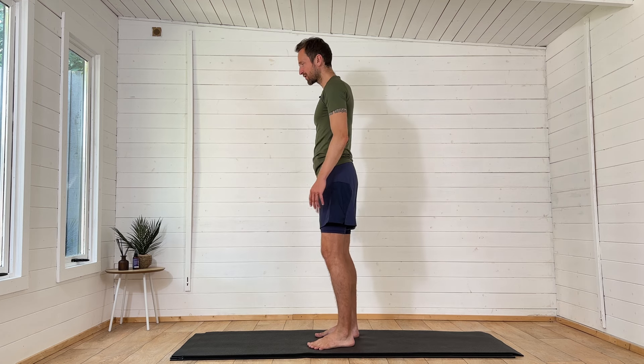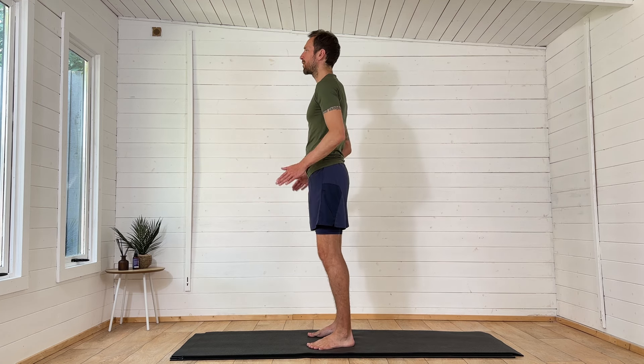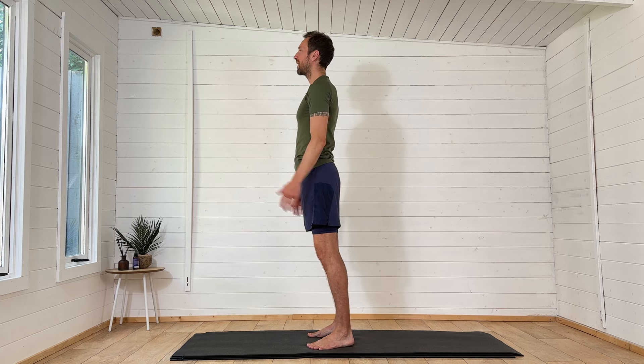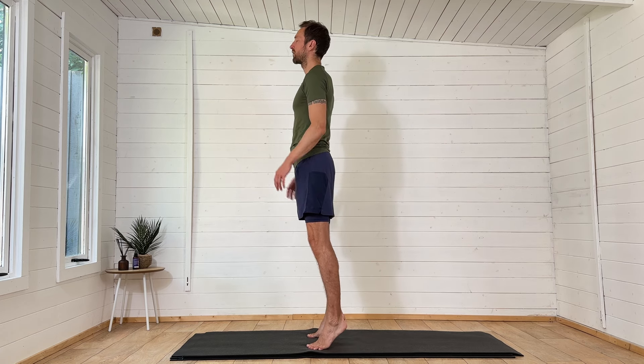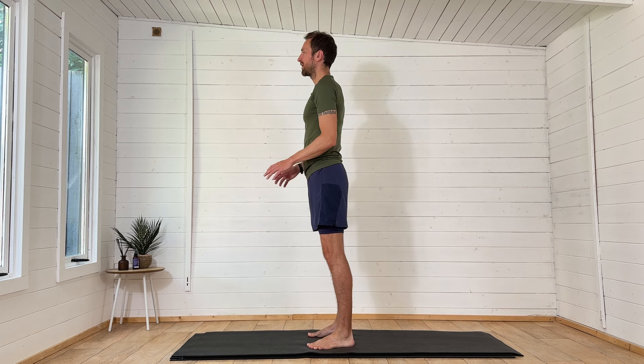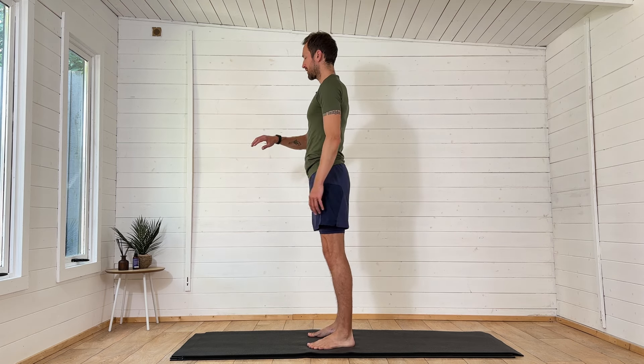Let's make a start with a good connection, pushing the big toes into the floor. We're going to warm up the big toes, the arches of the feet, and the lower leg muscles — the calves and the shins. We're going to elevate the heels as high as we can into a calf raise, and we're just going to continue to do this, elevating the heels smoothly and bringing them back down.